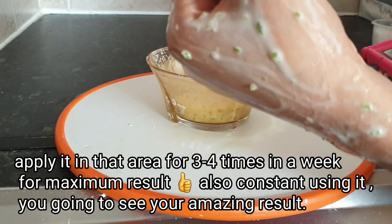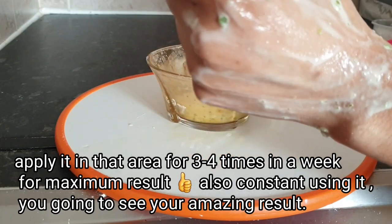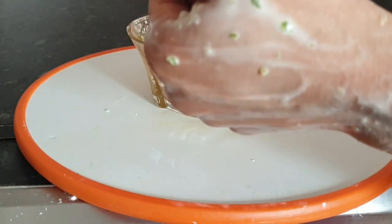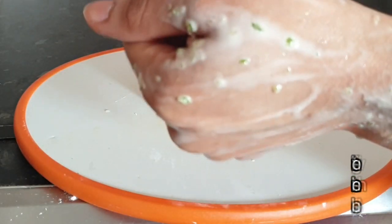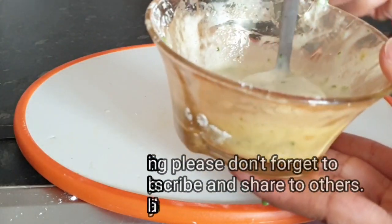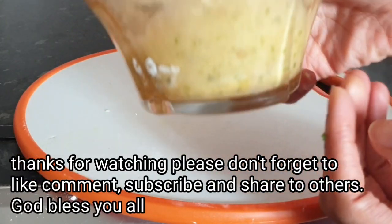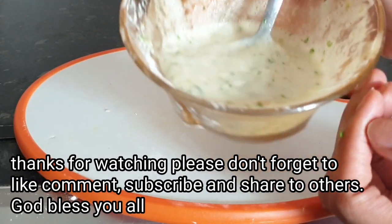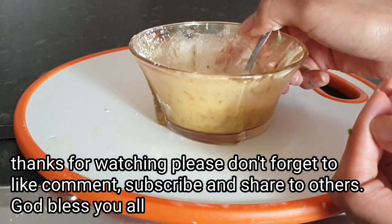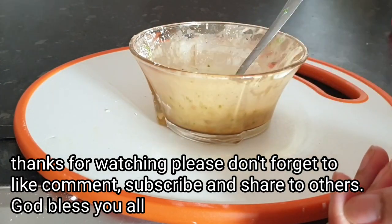Leave it for 10 to 15 minutes after applying it. When you notice the mixture is dry on that area, you're gonna wash it off with lukewarm water. That is it for today's video — I hope you guys find this video helpful. If you do, please give me a big thumbs up and tell me what you think in the comment section. I hope to see you guys on my next one — until then, stay cute, stay beautiful, and stay blessed. Bye-bye!